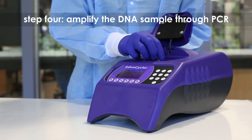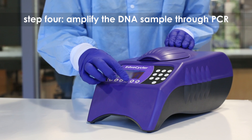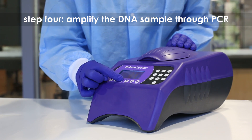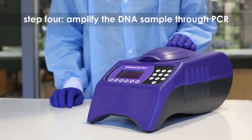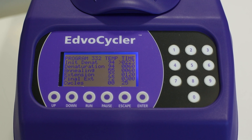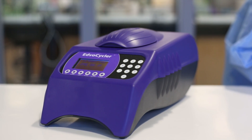Step 4: Place your sample in the Edvocycler and amplify the DNA using PCR. Inside the thermal cycler, the mixture is heated and cooled multiple times, allowing the TAC polymerase to copy the DNA template. Each PCR cycle doubles the amount of DNA in less than 5 minutes.